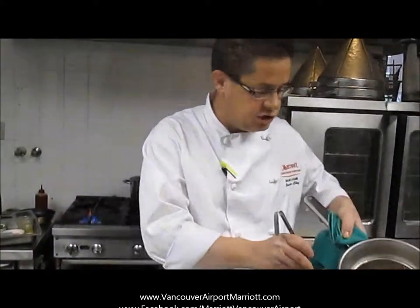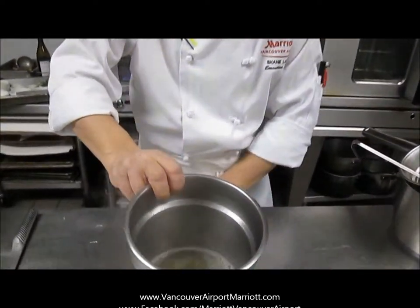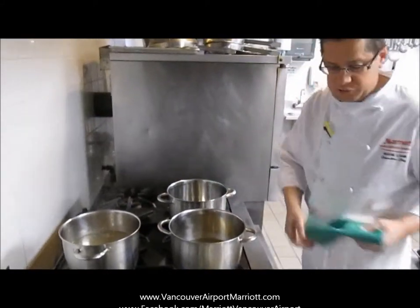After you're done with the prawn shells, you can just discard those. Now we have a really, really nice aromatic prawn stock. We're going to use that in our risotto. So now we're going to start off with our risotto.